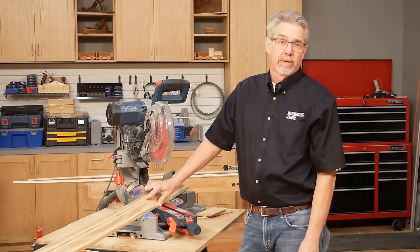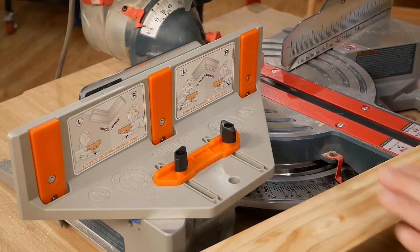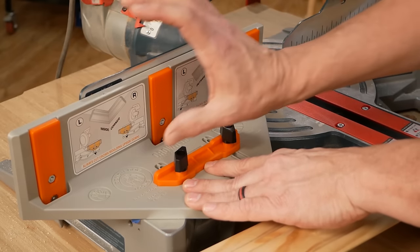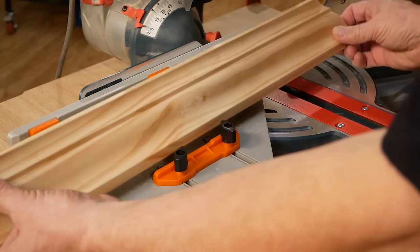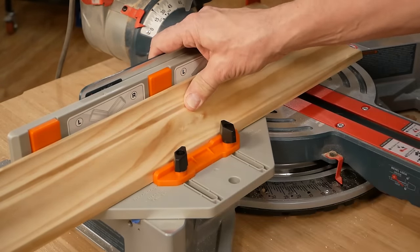That's where a jig often comes in handy. For example, this crown cut jig from Bench Dog not only has stops that can go up taller so you can cut really large pieces of crown molding, but it also has this really cool crown stop which ensures that you hold your molding in exactly the right orientation.